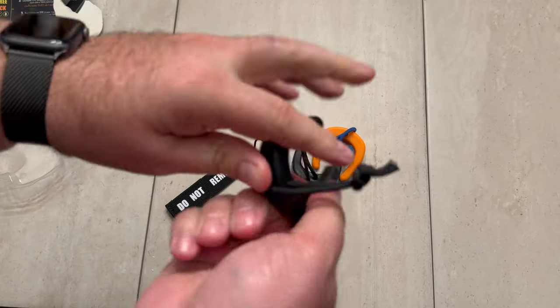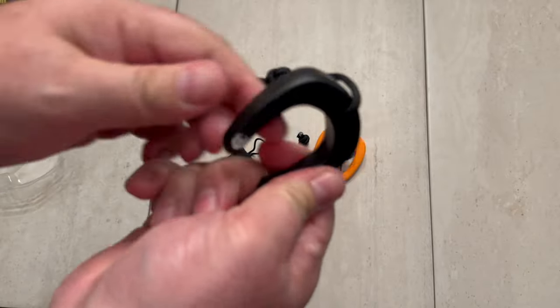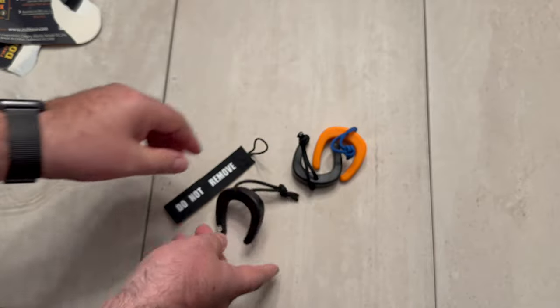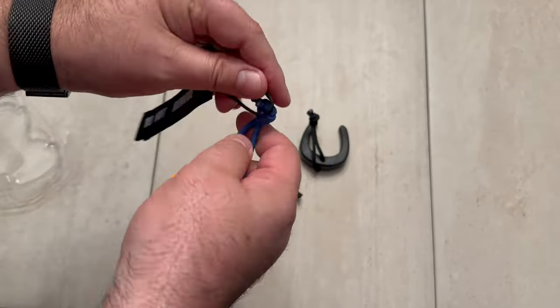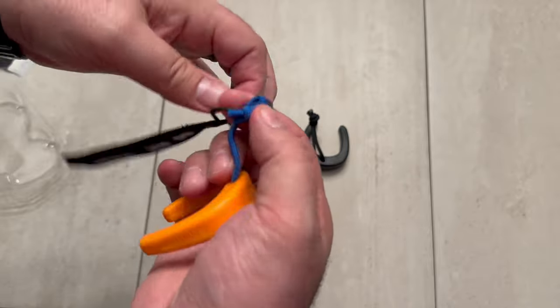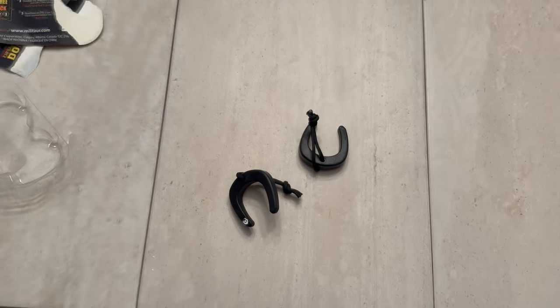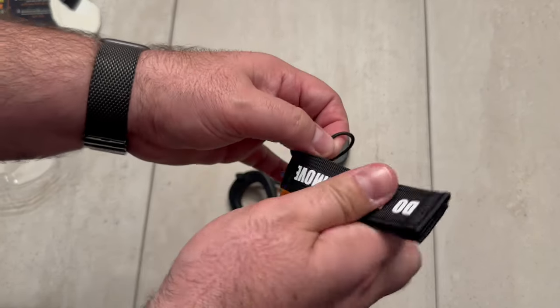These are real loose, kind of like a little rubbery, which is great — I think if you were slamming doors it's not going to do much damage. The one we're going to be using is the high-vis orange. We're going to loop this up and get it locked in.